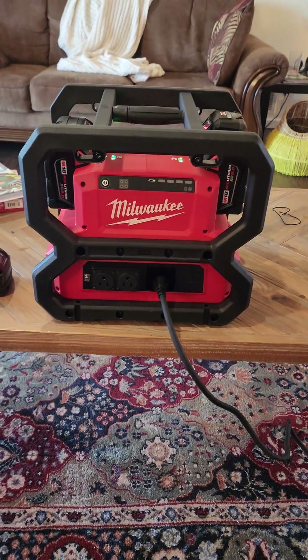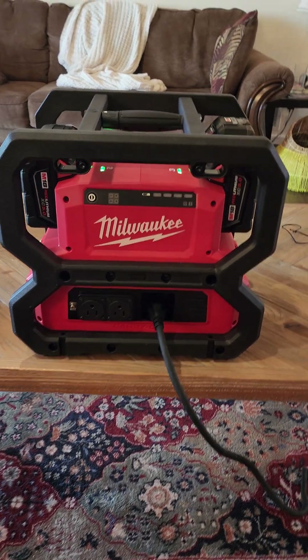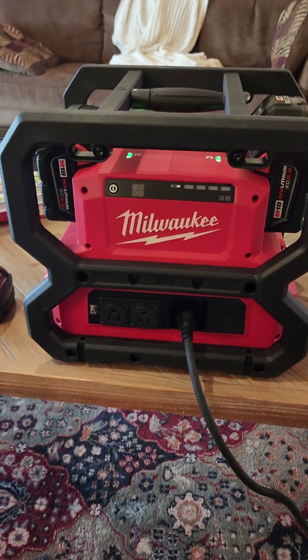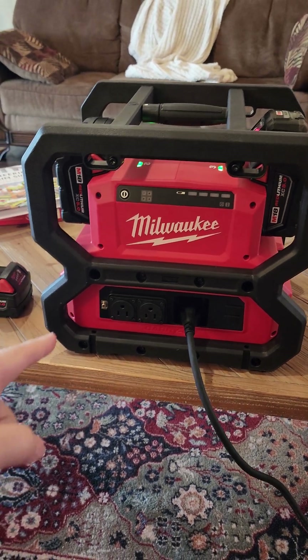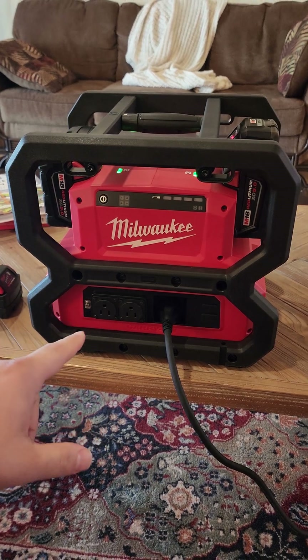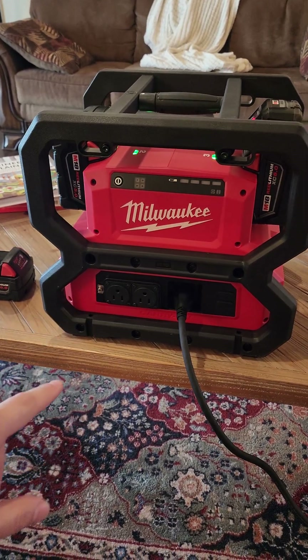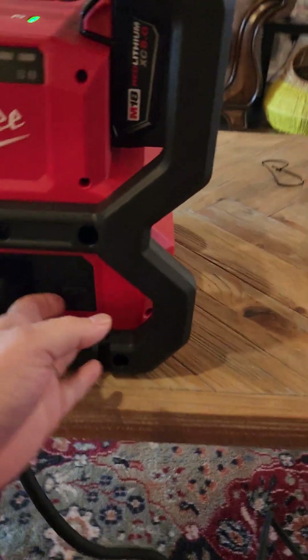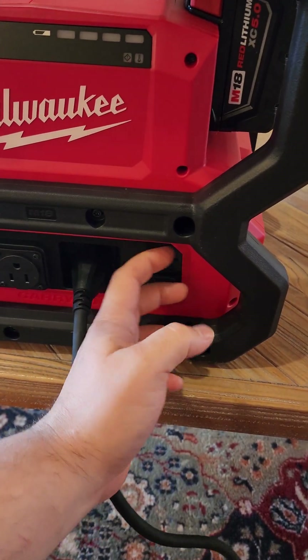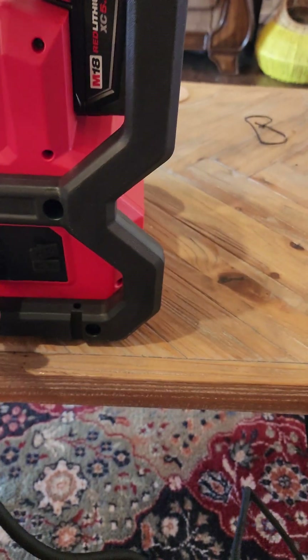Hope that helps, and if anybody has questions, shoot me a comment and I'll try my best to answer. Oh, one last thing — GFCI. I believe these are grounded outlets. Make sure you read the manual if you buy it, but I'm pretty sure it has a GFCI built into it. Also USB-C and just USB ports, and then there's your input — just a standard plug.